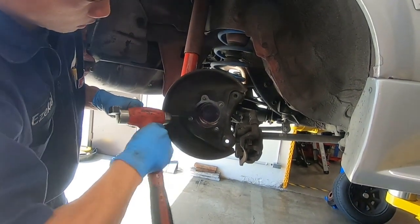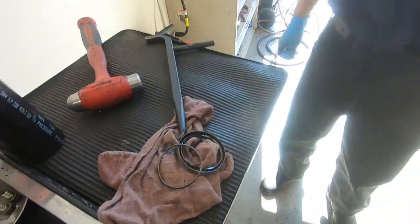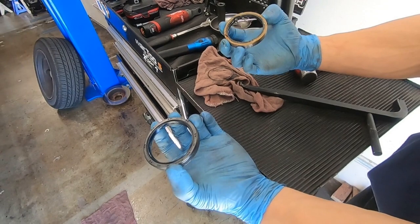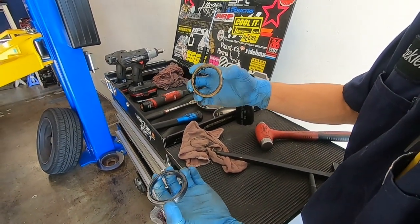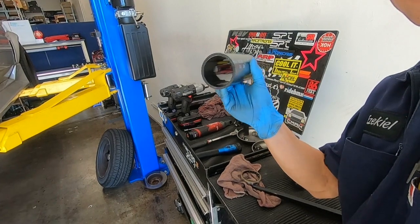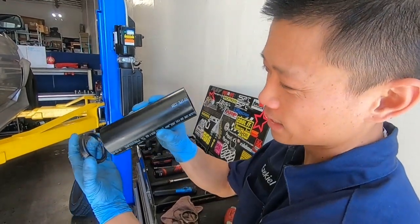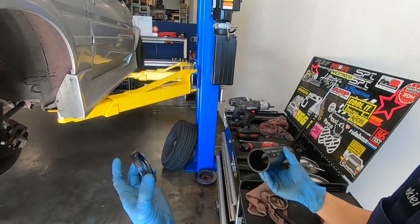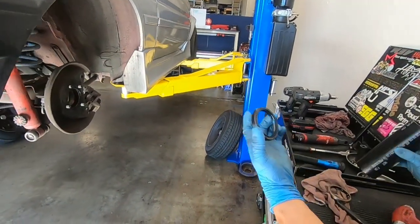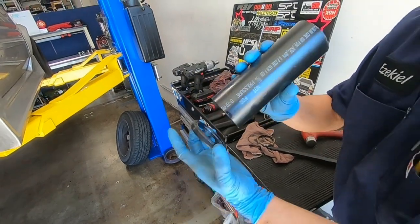Here's the new seal we're going to put in. I prefer to use the OEM ones because they're metal on the outside, but this Timken seal is fine too. Someone from the Corner Balanced YouTube channel — Grand Mighty — made me this seal installer tool. There's a drive-in depth in the service manual, but if you just drive it in flush that should be good enough. It's just regular plastic plumbing pipe from Home Depot — find the right diameter.